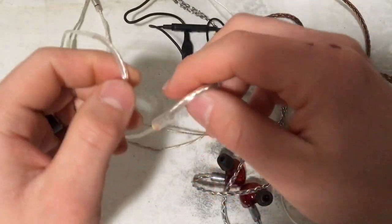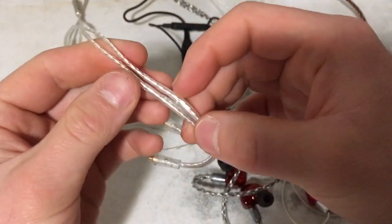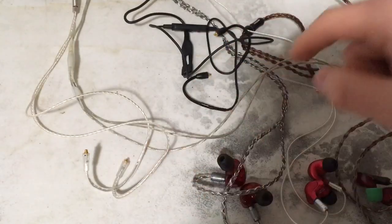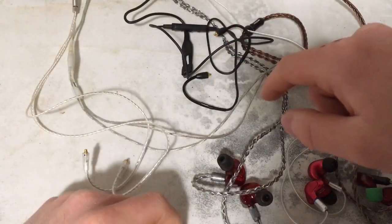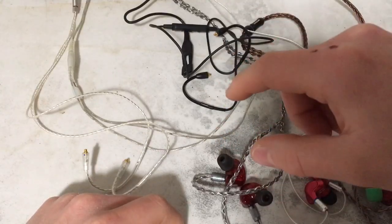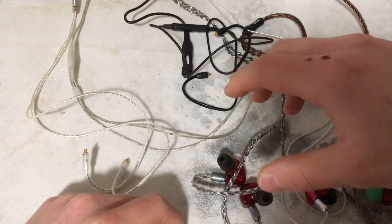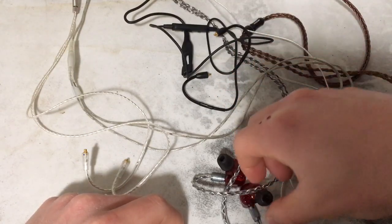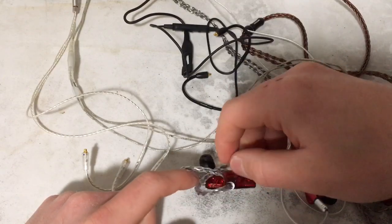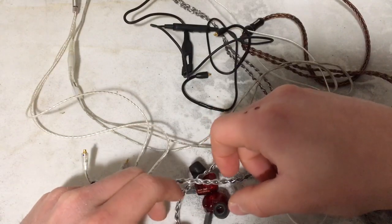And then the stock DT500 cable, which is absolutely dreadful. I've got graphs for each one individually, and then a graph for all of them together. And it looks like a fucking mess on that graph because they're all basically identical. Any variations you see are probably down to insertion depth of the tip and not much else.